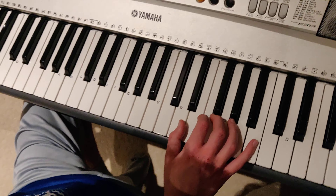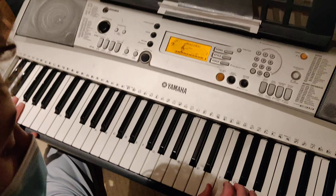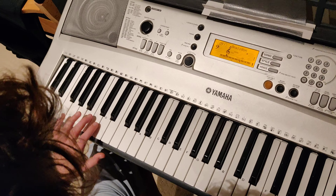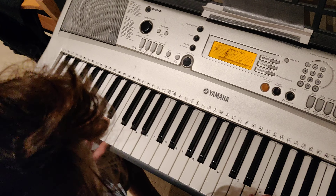And then C on the left hand, and then A on the left hand, and then you do...